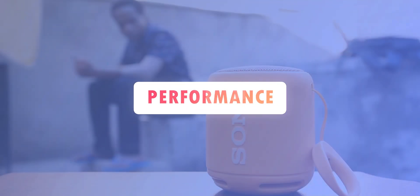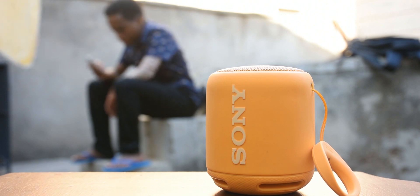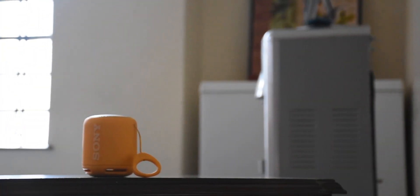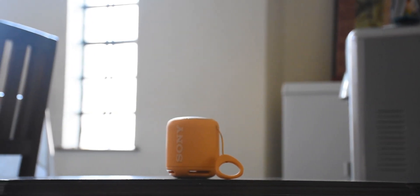The sound quality is breathtaking on this device. The bass is punchy and rich, the mids are detailed and crisp together with the highs. I think Sony did a great job with the speaker's structural combination. For such small speakers, be sure not to crank up the volume all the way up because it may cause some distortion. But nonetheless, this speaker performs well.